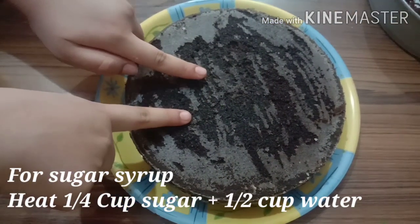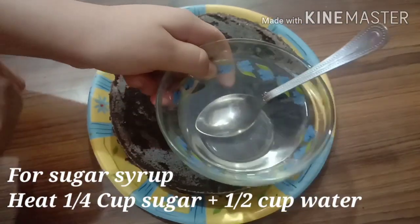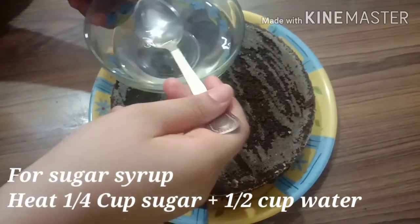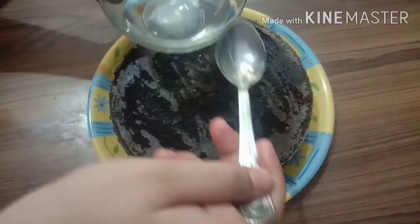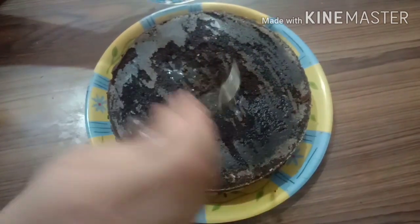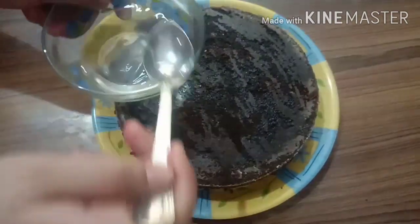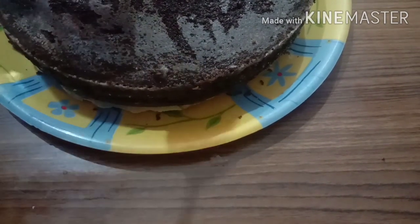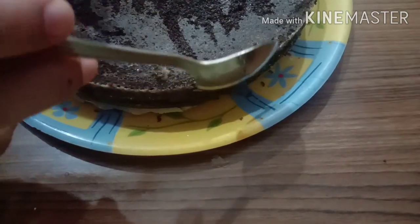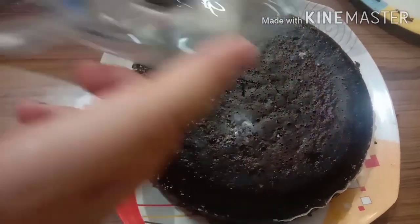Now we will add chocolate ganache, but before that we will add sugar syrup. I added water to 1 cup of sugar to make the syrup. Then we will add it to the cake. You can see how quickly the sugar syrup is absorbing — it means the cake is very soft and well baked. We add the sugar syrup on the sides too.